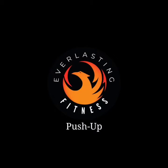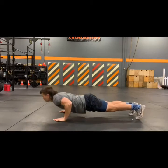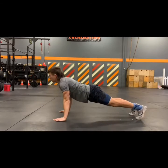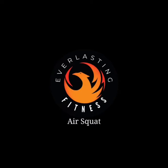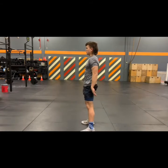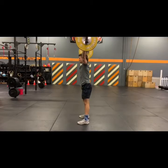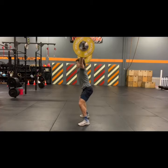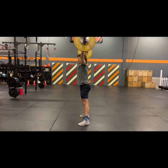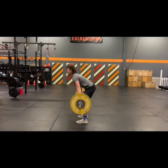Cindy continues with 10 push-ups followed by 15 air squats. Five, ten, fifteen — that's one round, and you're doing five rounds after your 21 power snatches. Then move on to 21 overhead squats, another five rounds of Cindy, and then finish with 21 squat snatches.